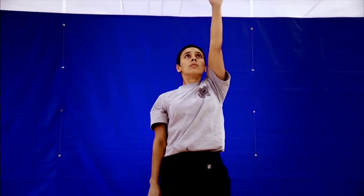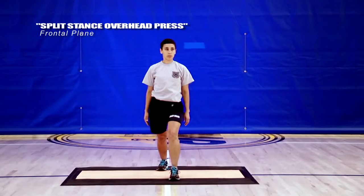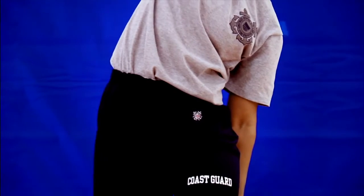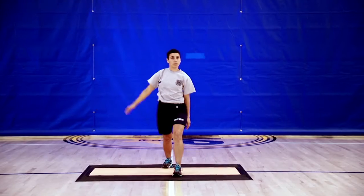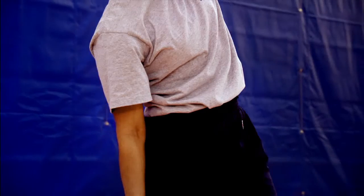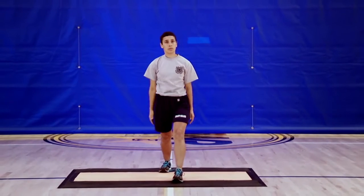Next, we're going to reach overhead side to side. Let's start by reaching the right hand overhead to the left and as you do so, let your ribcage bend in that direction. You should feel a good stretch down your right side. Now take the left hand and reach overhead to the right. As you can see, your hips will move in the opposite direction to provide counter balance. Repeat on each side for five repetitions.